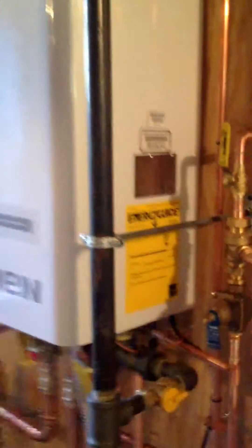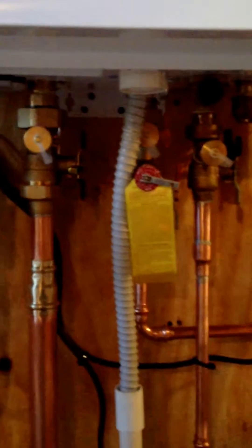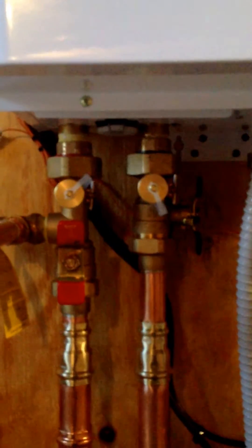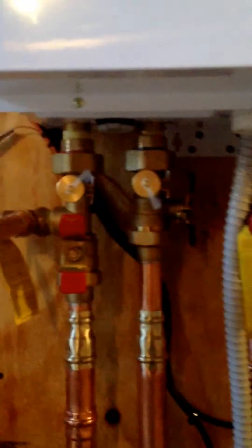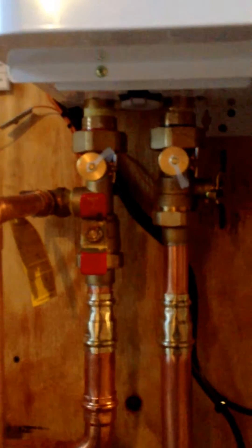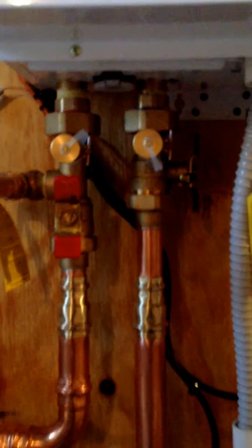This machine does heat and hot water. Something very important to note on these Navien boilers is you want to have your purge valves installed. They have purge valves on both the domestic hot water side and on the heating side of the boiler, so that we can do easy maintenance on these machines.